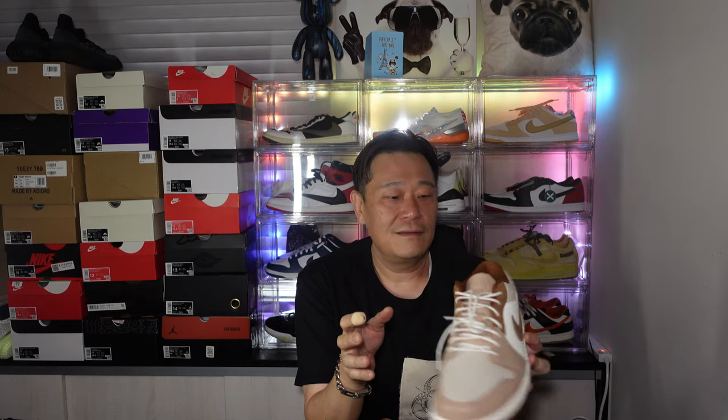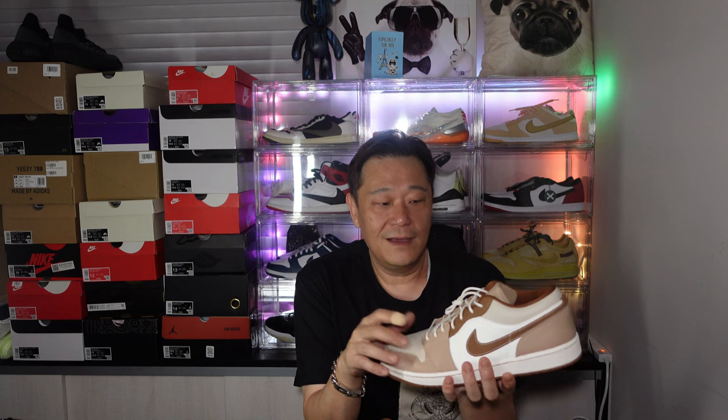Yeah, these are very special. You could probably wear these with slacks or even a suit, but you could wear the other Jordan Ones too. This is not a bad colorway — the browns and whites always do well in Nike Jordans, and this one's got the special round laces. I don't see myself changing out the laces on this pair.